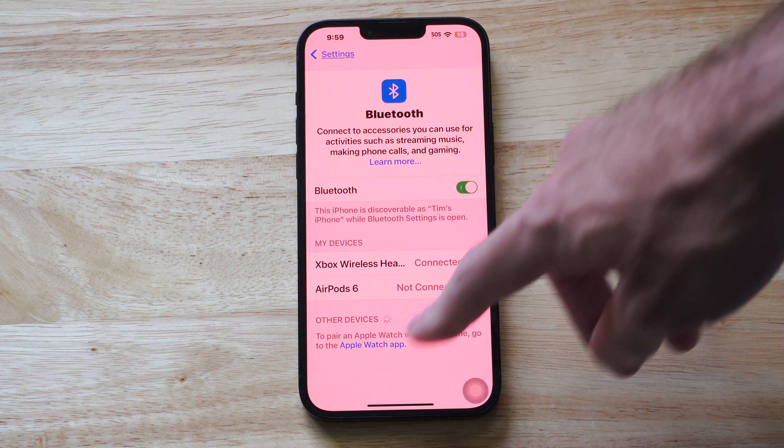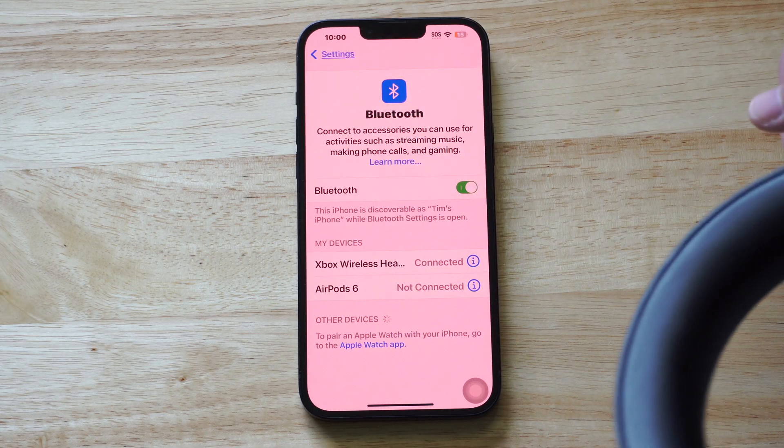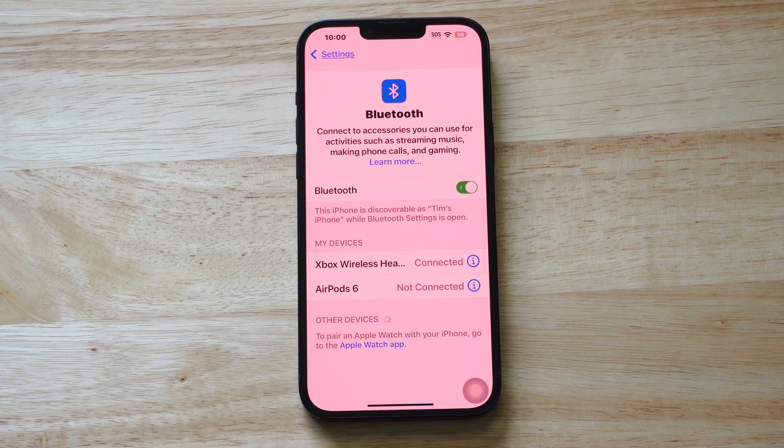Very easy — just figure out how to get it under other devices by placing it in Bluetooth mode, select it and you're good. Hopefully this video helped you out. If it did, leave a thumbs up and subscribe to my channel down below.